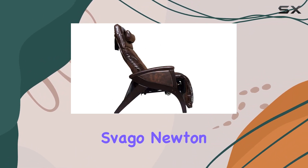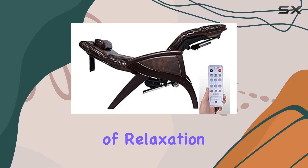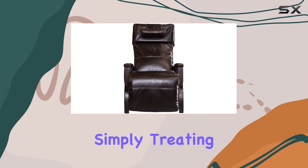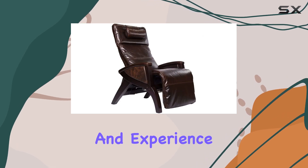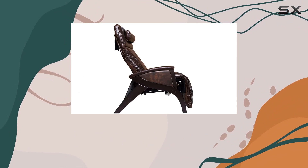Overall, the Sfago Newton SV630 Zero Gravity Recliner Chair is a game-changer in the world of relaxation. Whether you're unwinding after a long day or simply treating yourself to some well-deserved comfort, this chair has got you covered. So go ahead, take a seat, and experience the ultimate in luxury relaxation. Trust me, you won't be disappointed.